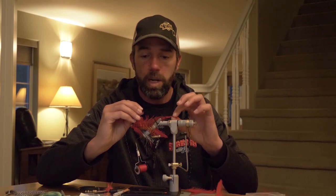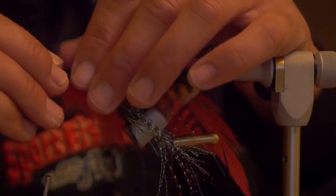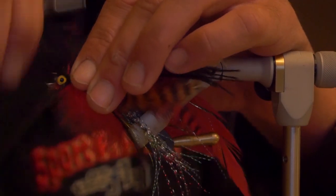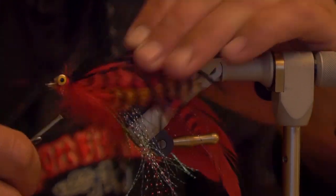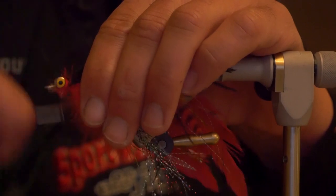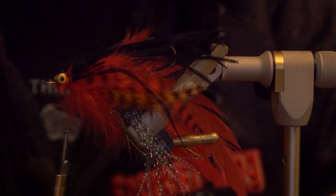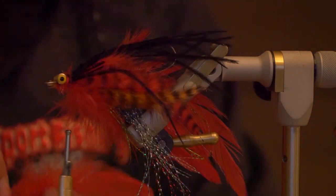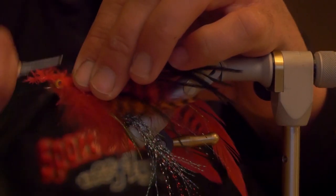Then I like to use a little bit of black ostrich and extend it almost as long as the schlappen across the back. It gives a little bit of darkness to the body, as well as keeping a lot of the feather fibers from clumping together. Then I'll lay another piece of red schlappen over the top to cover the ostrich.